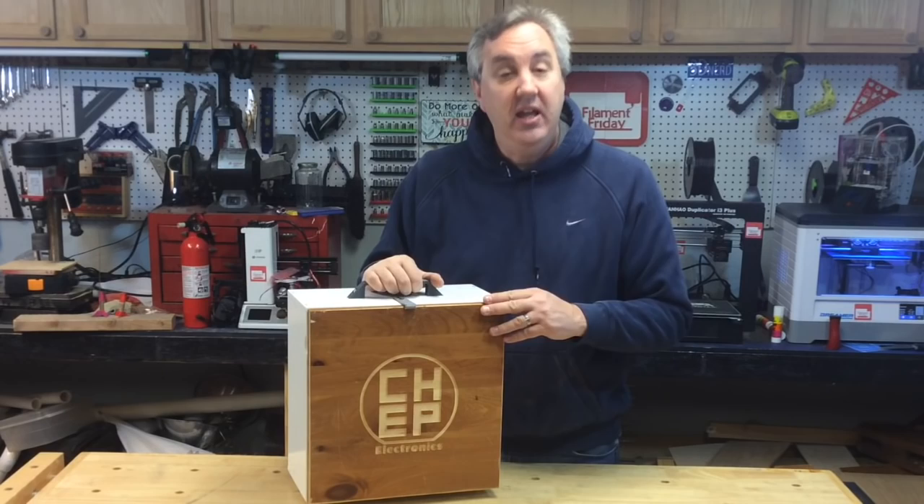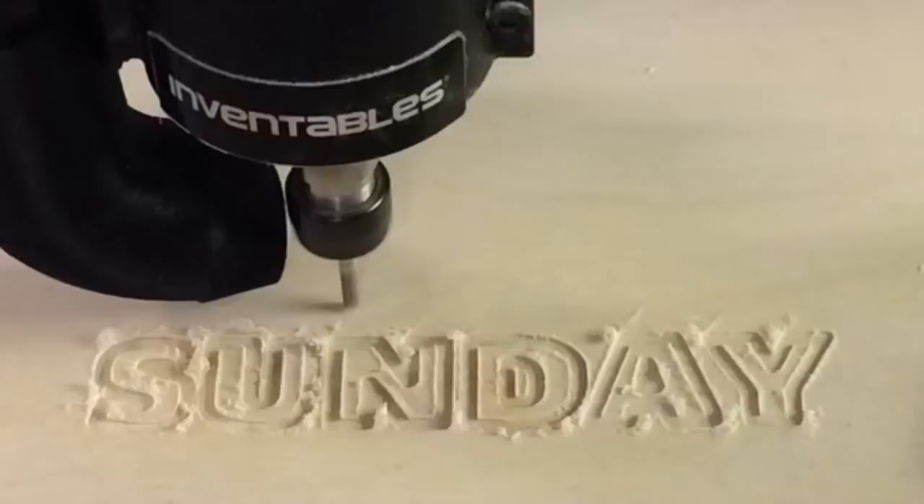For this, I used my X-Carve CNC using Easel software. Let me show you how I did it on today's CNC Sunday.